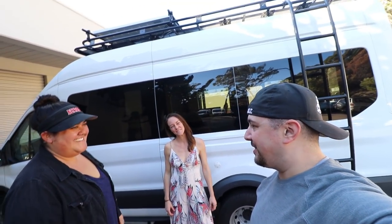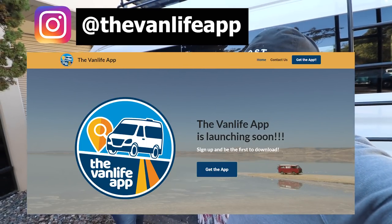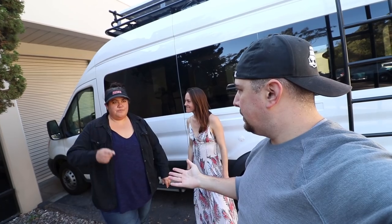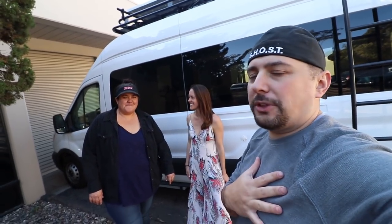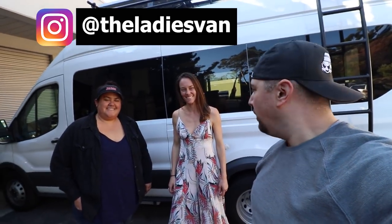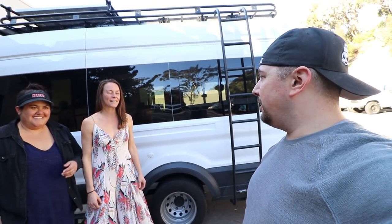They have a van life app in the works — check out the Van Life App on Instagram and sign up for notifications. It's projected to launch in May or June, maybe April. They have a huge following on Instagram. The ladies are heading out now to get new wheels put on the van. Please like and subscribe — bye!